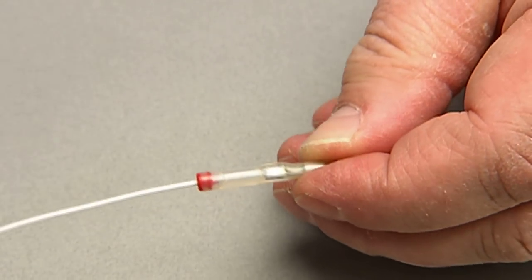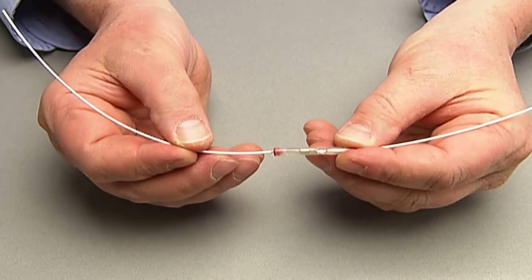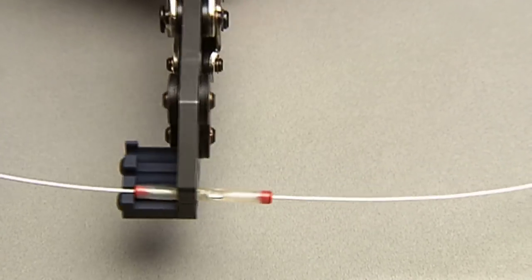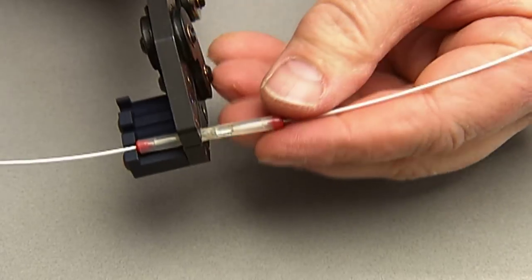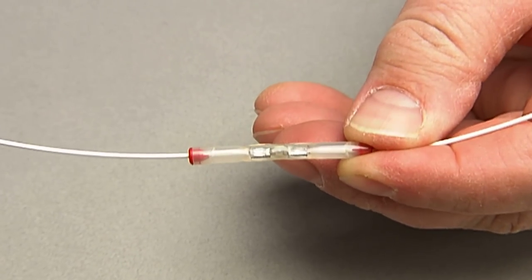Check to see that the splice is crimped and can be seen through the window. Then repeat the same process on the other side. Both the crimps and the windows should be on the same plane. You have now successfully installed the cold-applied splice.